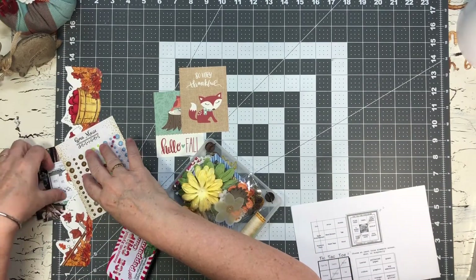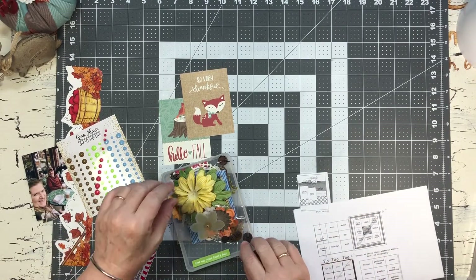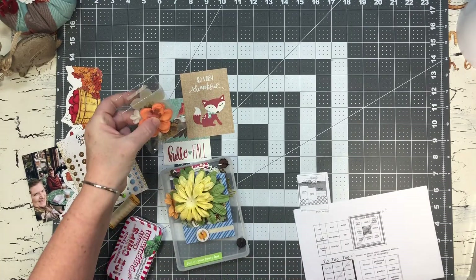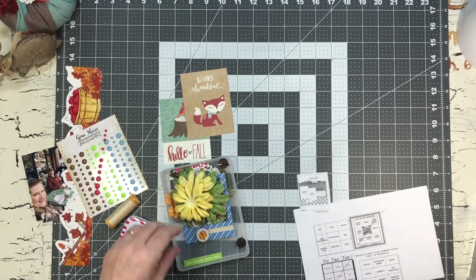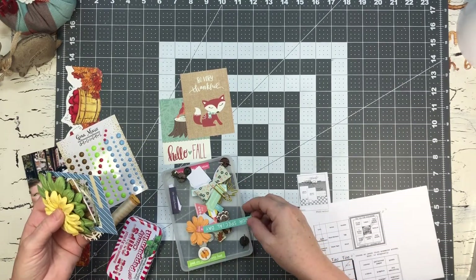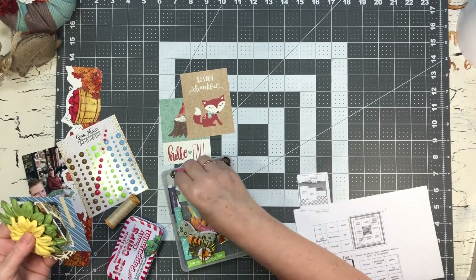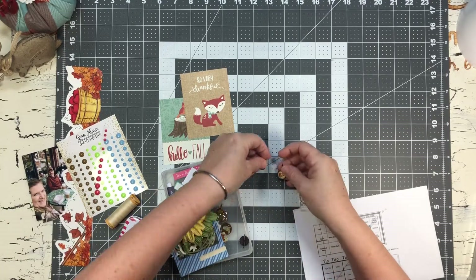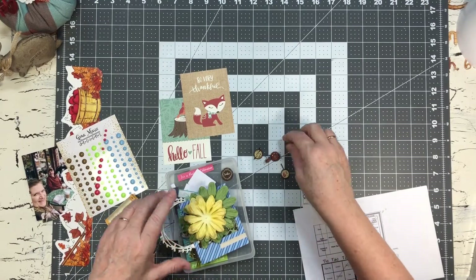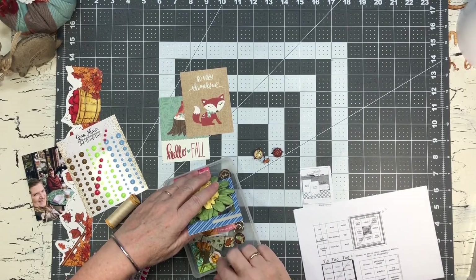The layout I was going to scrap-lift does have some thread, which I already had - I just love when things like that happen. I also want to dig through this 'Your Special Day' pack. I don't want to introduce any new colors, but I might pull in some of those brads - those are pretty. Yeah, I'll pull those in.